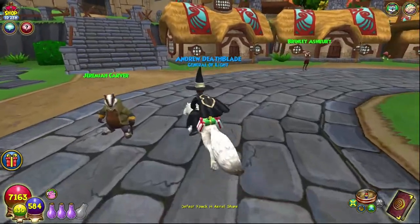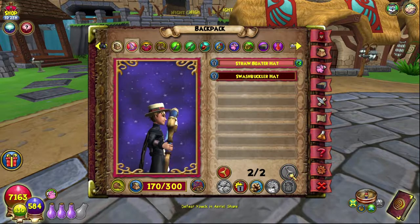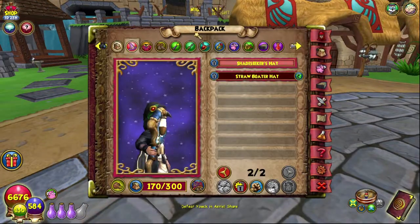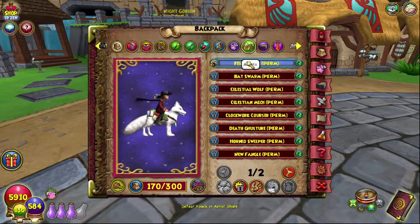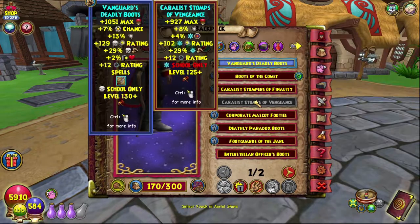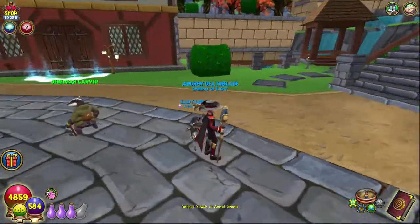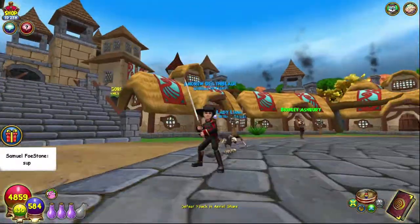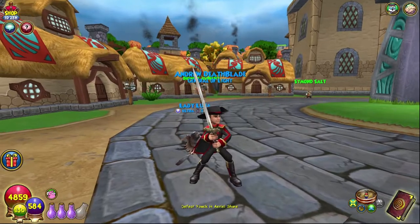I scoured the Spiral. I went to Marleybone to get the swashbuckler hat from Eloise, and also in Marleybone I got the robe, which is the Brigadier uniform. The boots I got from Polaris — they're called the Warisk Soldier's Boots, and I dyed them. All of the gear has been dyed in the dye shop in Wizard City. The wand is the Sword of Kings, which you get in Avalon.